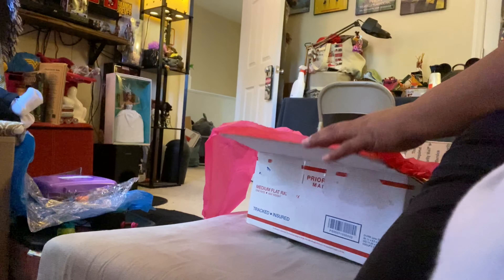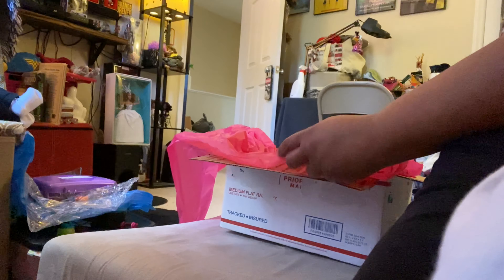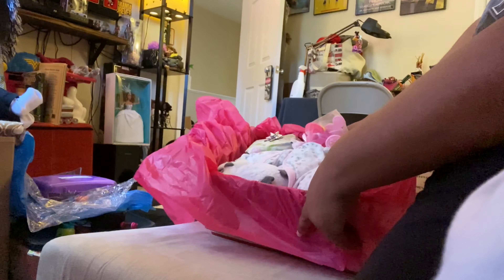Okay people, hope you can hear me. I don't have the microphone attached this time, but hopefully you can hear what I got to say. This is just another little box opening.